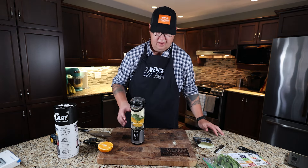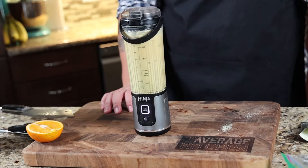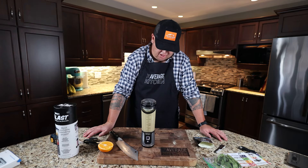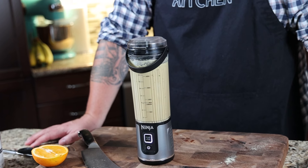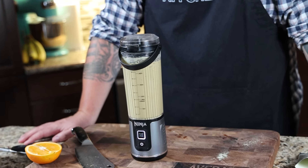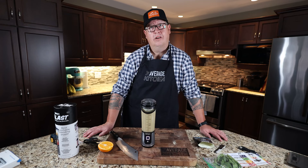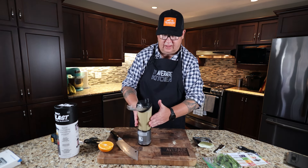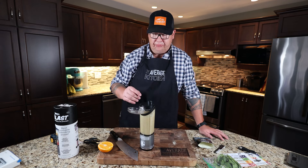Moment of truth — is it going to work or not? Jamie thinks it's going to work, and I think it'll work too. It's looking good — the color's not looking good, but it's blending well. It is actually very smooth and blended well.